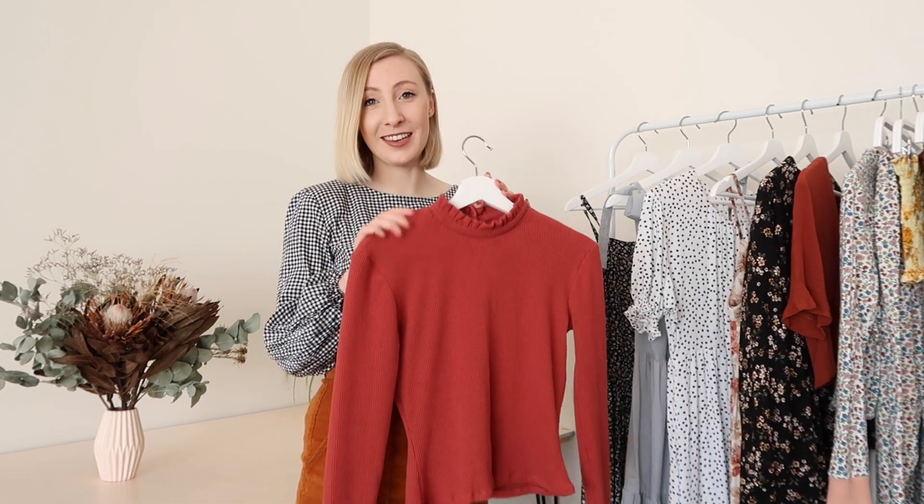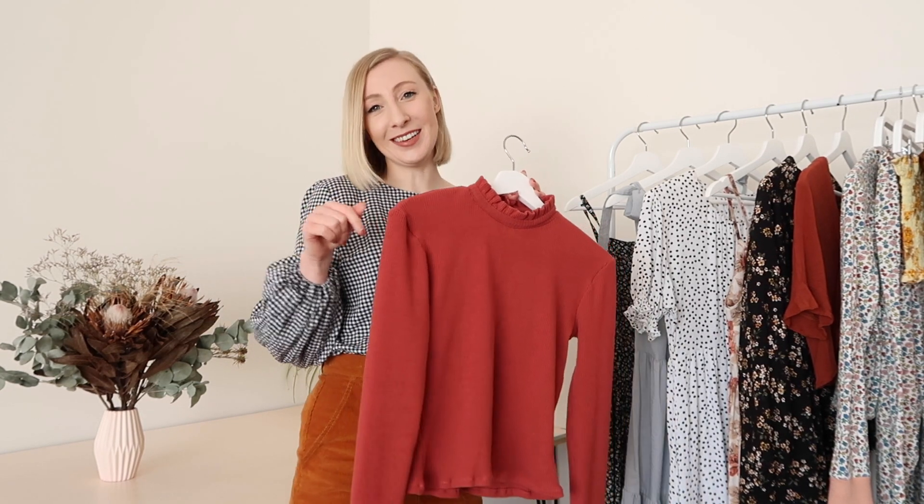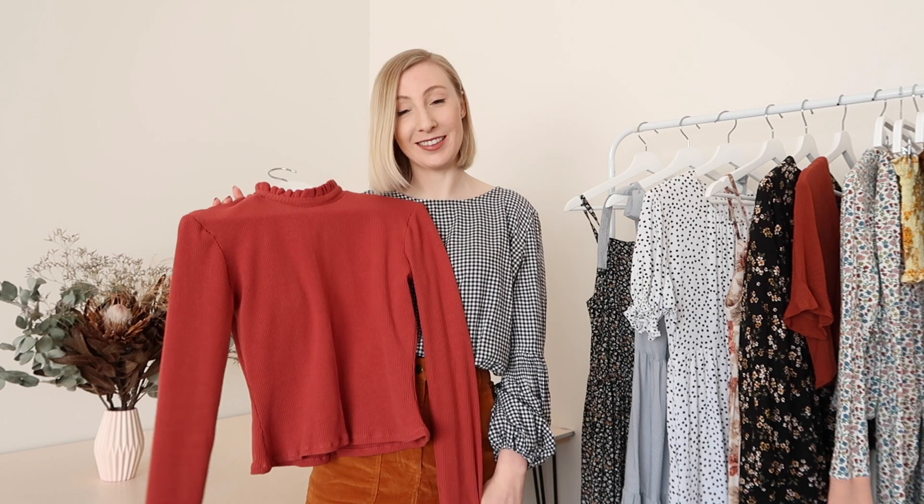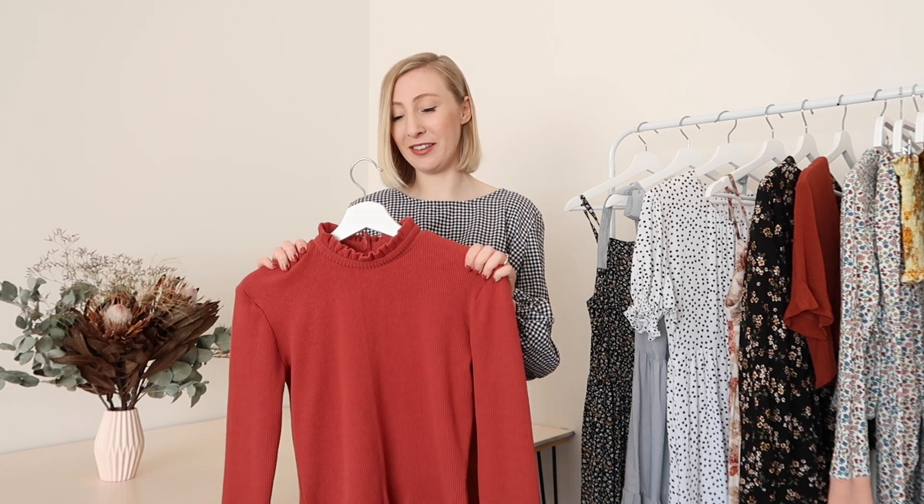I think this next one might just be my favourite from all my winter makes. It's this turtleneck here that I shared the whole making process of in last week's video. It's an adorable ribbed turtleneck top with the cutest little frill neck. I was really inspired by a top I saw on princesshighway.com and I found a very similar fabric so I decided to make it myself. It was very much an experiment — I'm not that confident with stretch fabric — but I'm really proud of myself for giving it a go because it turned out so cute.